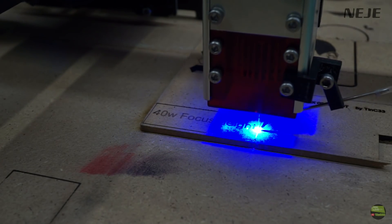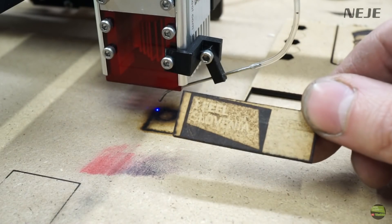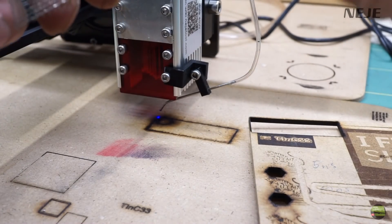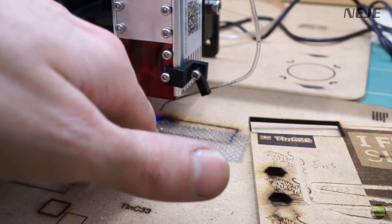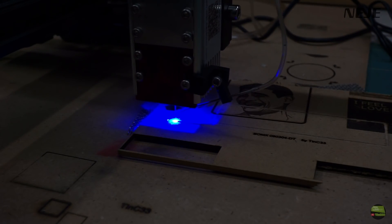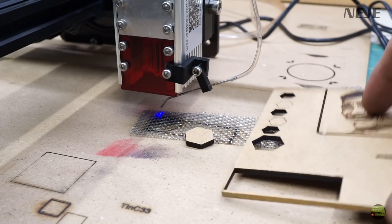Besides air assist, there's another trick that improves cutting capacity and quality. When cutting 3 mm MDF you can see a lot of burnt edges on the bottom, because air assist has nowhere to blow the dust out — it blows between the cut material and the base plate. If you use a mesh about 1 mm thick placed under the cut material, you create an air pocket between the material and the base plate. Then the air assist has a freeway to blow dust through the cut material, giving a clean cut line without burnt edges on the bottom.